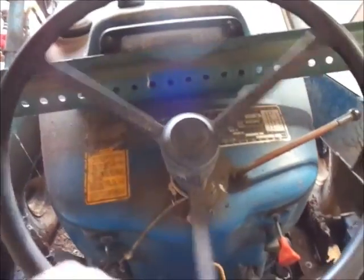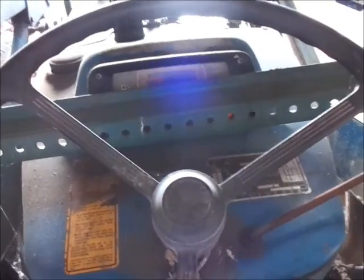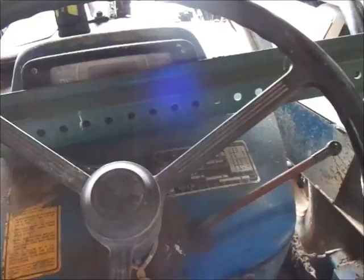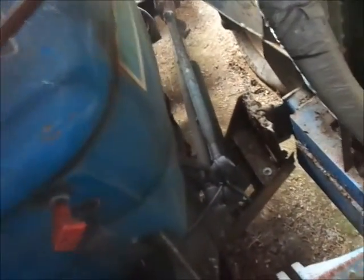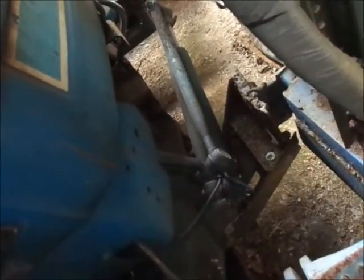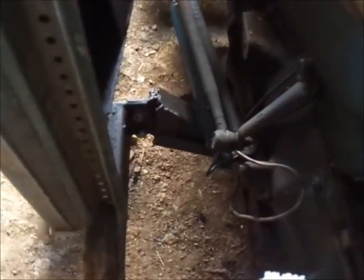I'll shoot the guy a text and tell him what's going on here. The one thing I didn't try — I didn't try the steering. The only quirk about this is the high-low has to be in neutral. Does this thing have power steering? I don't know that this thing has power steering — I think it's manual.